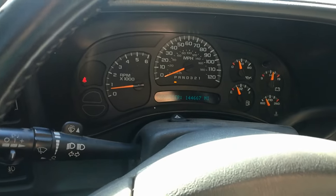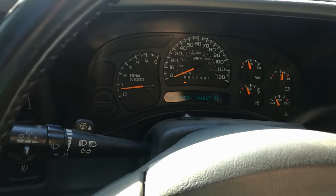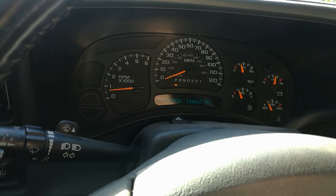What's up YouTube? I just wanted to let you guys know what resolved my issue with the Service 4WD light coming on.